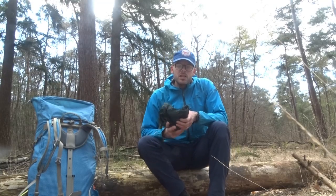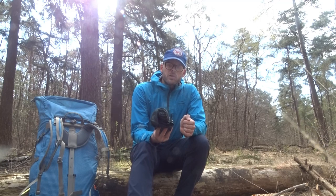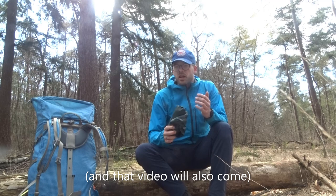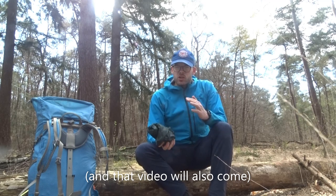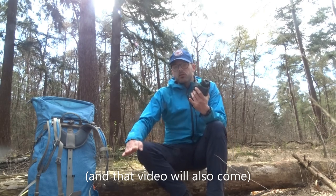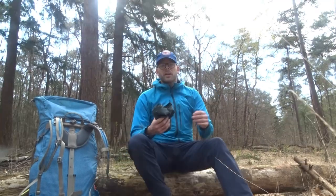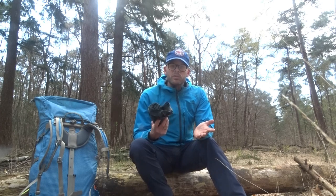Hey guys, I get a lot of questions about small tarps and small tarp sizes. Obviously for pack size and weight you would love to use a small tarp, but will it work for you? It depends on your skill level, your size, where you're going, and whether you're prepared to place your tarp above the ground or flushed to the ground. So instead of explaining everything, let me show you how I use it in practice and then you can decide for yourself.